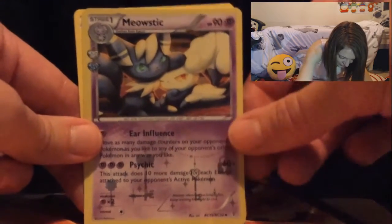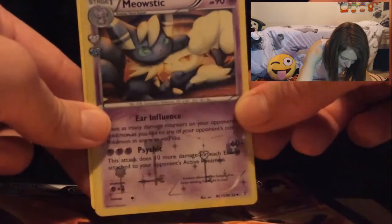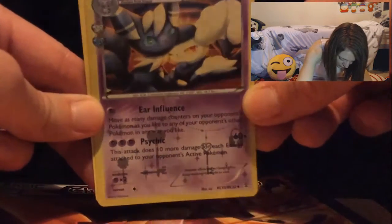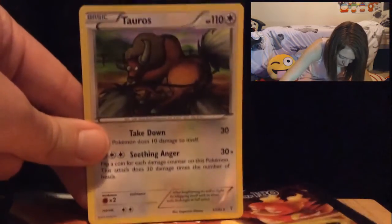Oh, a Meowth — that is so cool looking — and it's like a shiny one! Look at the keys on him shining as well, very cool looking card. And to finish off the pack we have Tauros.